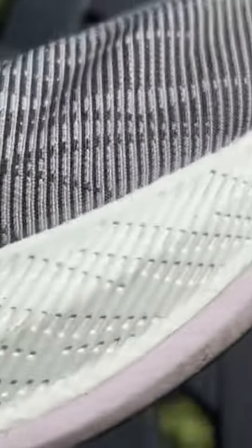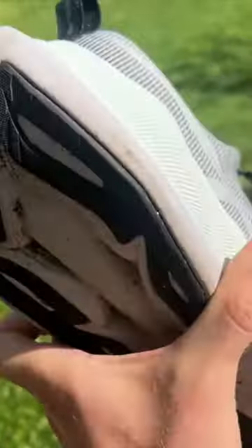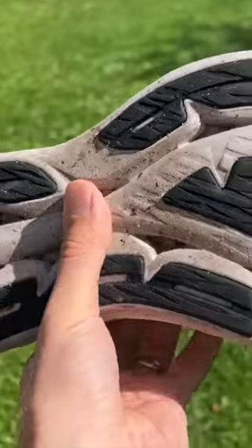They both have dual density midsoles, and with the Super Blast you've got a big top layer of FF Turbo — that's ASICS's best foam, the stuff used on the Metaspeed series — and then a thinner layer of the FF Blast Plus foam you see on things like the Magic Speed and lots of other shoes. It's a foam they use across their range and it just gives a slightly firmer, more durable base to the shoe.